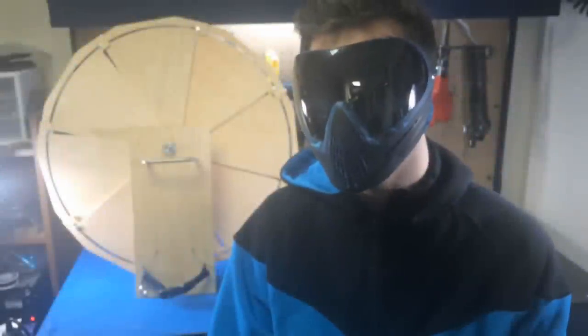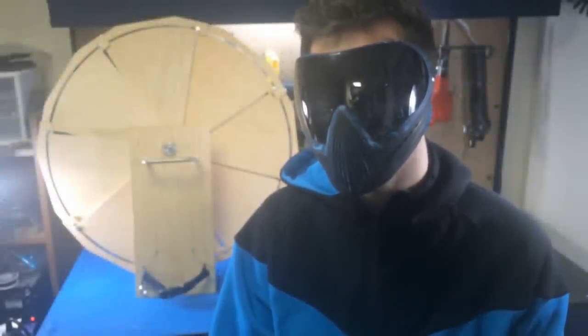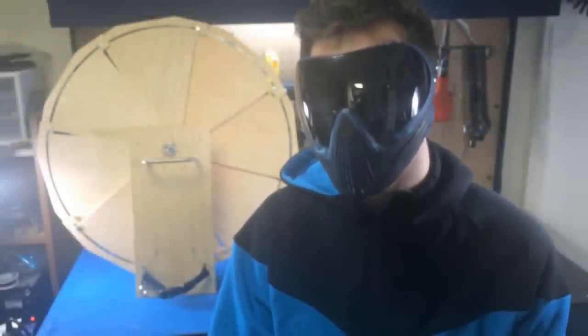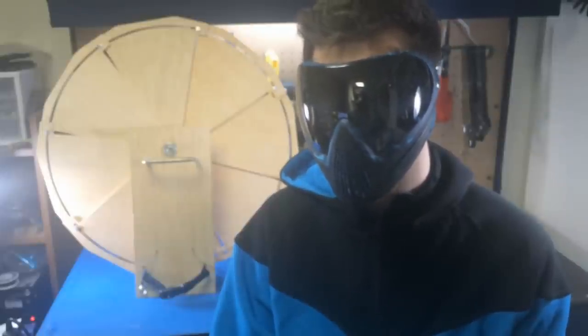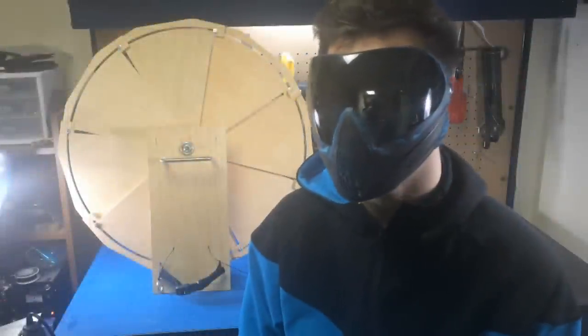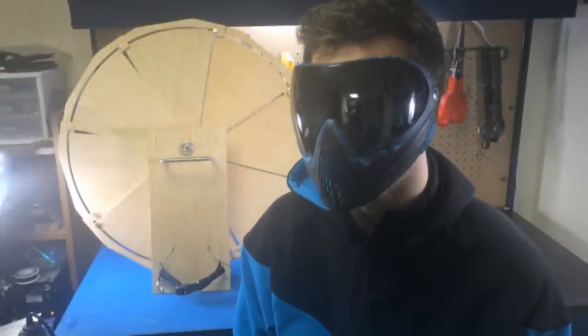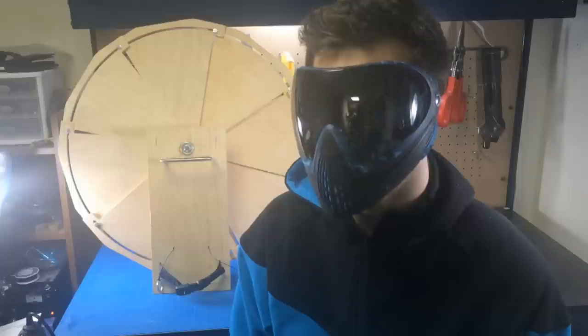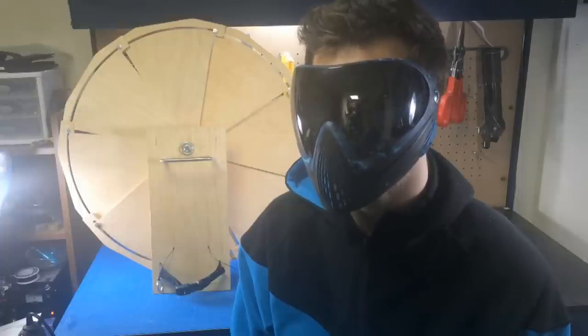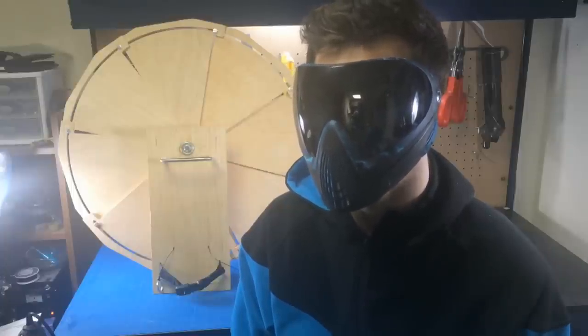My goal was to build a stealthy shield that can easily deploy and defend against harm. I wanted to bring something to life that I'd only seen in movies and show people that anything is possible. Sometimes simplicity is the key. This shield can be taken into small areas where traditional shields may be too cumbersome. It can also fit into a backpack and can be transformed to have a stealthy and sleek profile.